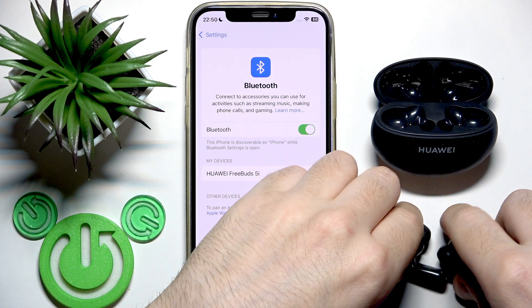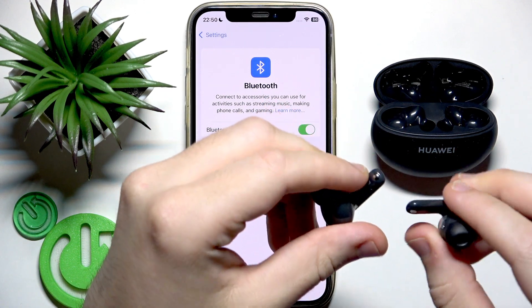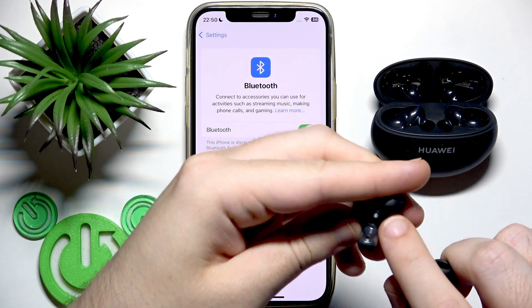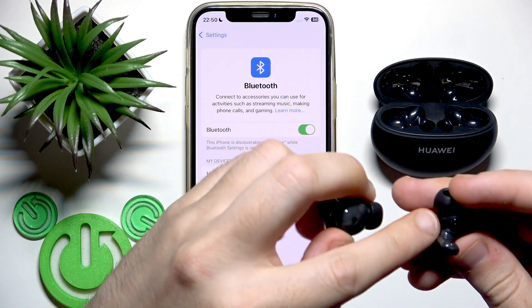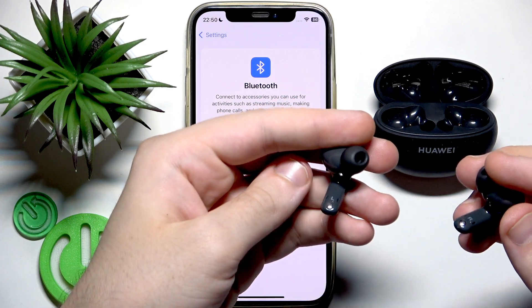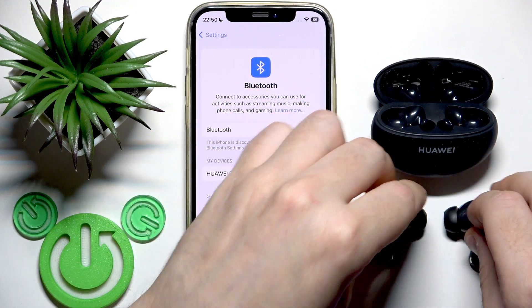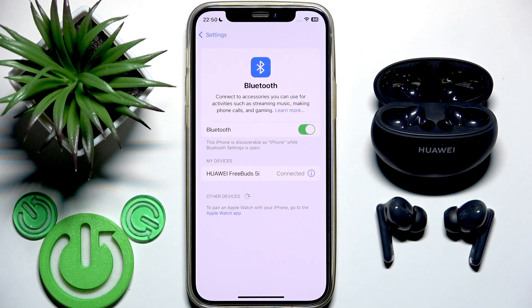So you may need to clean the charging contacts — right here at the bottom of the earbuds — and also the second set near the earbuds. You can clean them with a brush. If you have isopropyl alcohol, you can apply it — it doesn't conduct electricity, so there will be no short circuit.